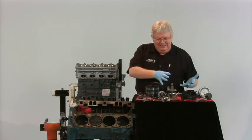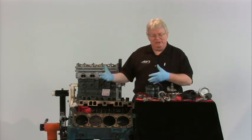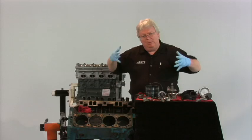The same thing that applied to heads applies here: the dye penetrant, the magnetic particle testing, pressure testing, and so forth — those all apply as well. So let's just say we've done that and we've got a good decent block to work with.